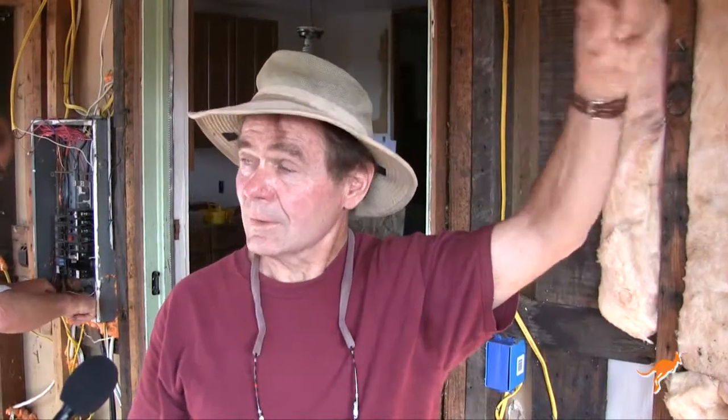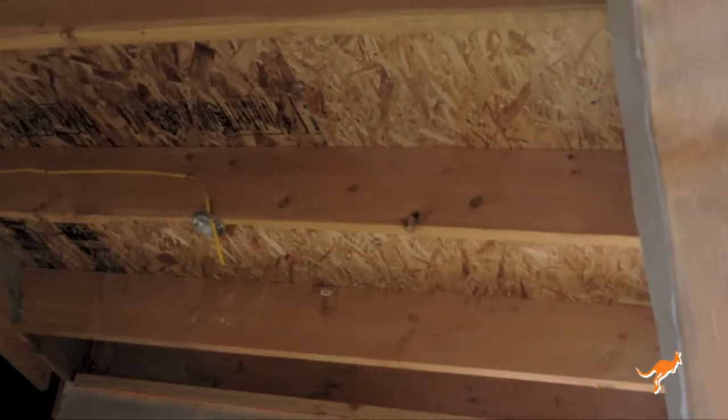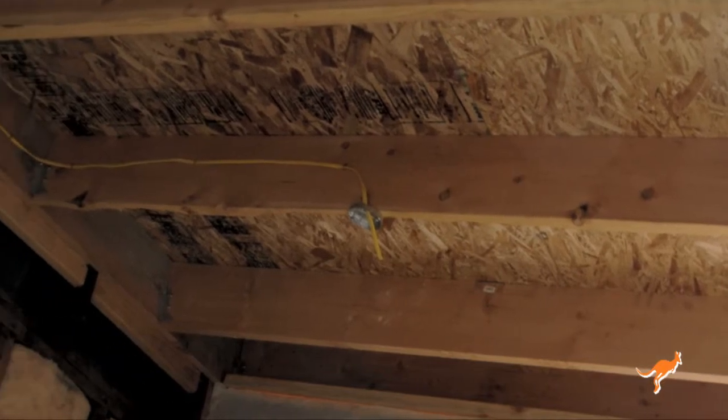Another thing on this type of framing is you use a single top plate, and then your rafters line up with your studs, which eliminates the need for a double top plate. Your rafter loads transfer right down to your studs. The reason you have double top plates traditionally is so you can put anything anywhere and the two top plates act as a header. But if you lay out your framing carefully enough, you don't need that.